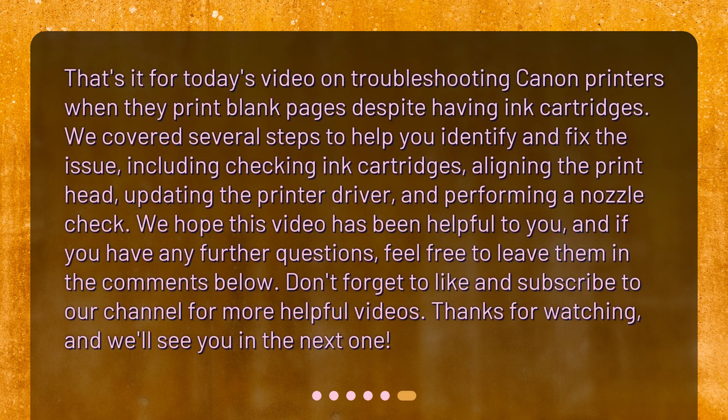That's it for today's video on troubleshooting Canon printers when they print blank pages despite having ink cartridges. We covered several steps to help you identify and fix the issue, including checking ink cartridges, aligning the printhead, updating the printer driver, and performing a nozzle check. We hope this video has been helpful. If you have any further questions, feel free to leave them in the comments below. Don't forget to like and subscribe to our channel for more helpful videos. Thanks for watching, and we'll see you in the next one.